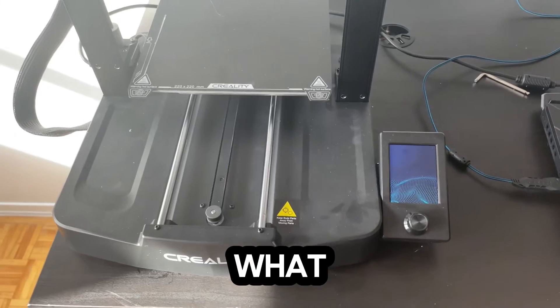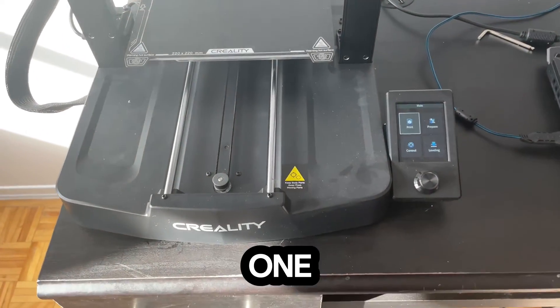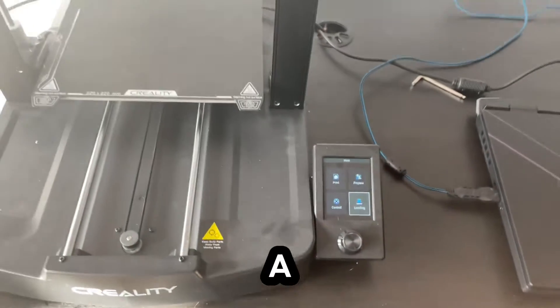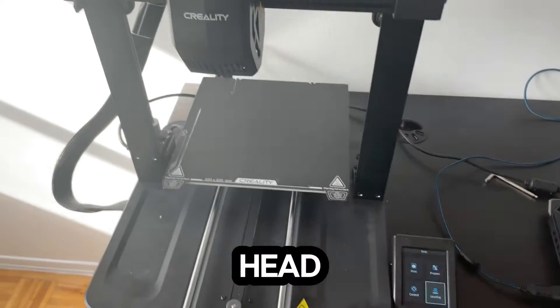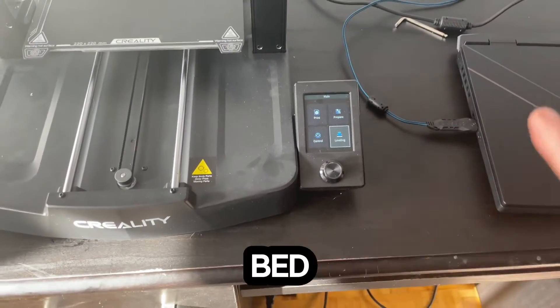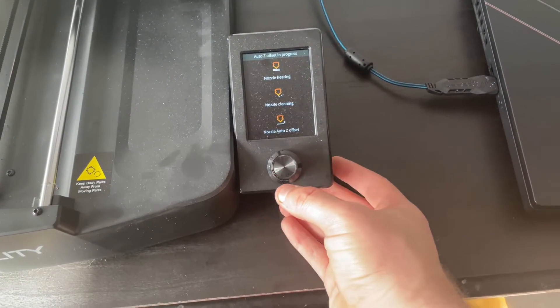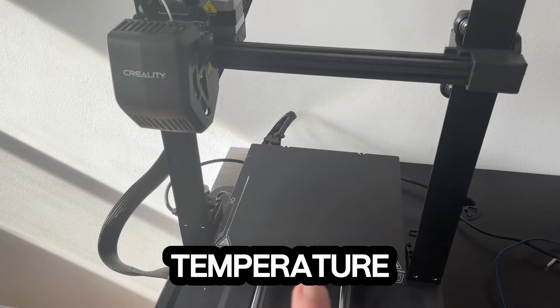So once you turn your printer on, you've got to actually set up all the stuff to be printed properly. Now, if you have a manual printer, you'll have to do it manually by controlling the Z-axis and moving around your printhead, depending on where you want to go. This video will be strictly for those with an automated bed leveling process. So if we go ahead and click on leveling,